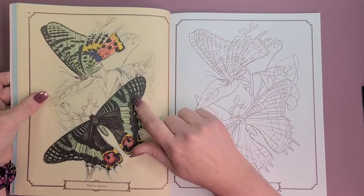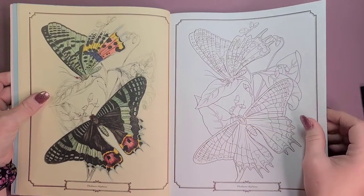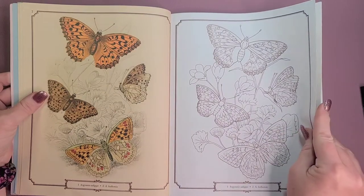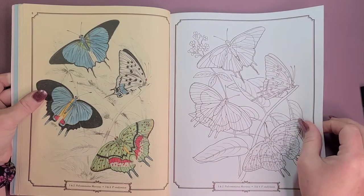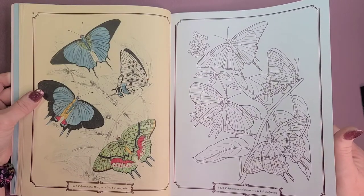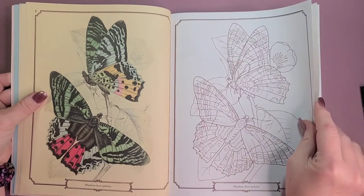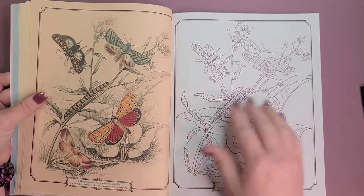My son also got me the charcoal because he thought I could fill in the black areas with the charcoal pencil, which is a really good idea, so I'll probably be trying that too. There'll be a link in the description to purchase this book — it's at a very cheap price. The book is actually from 2020, so click that link if you want to purchase it.